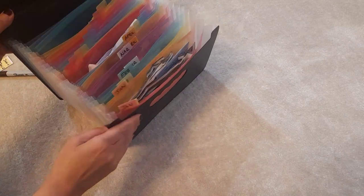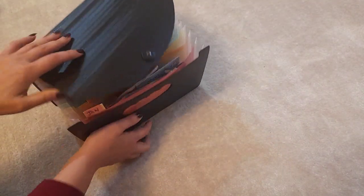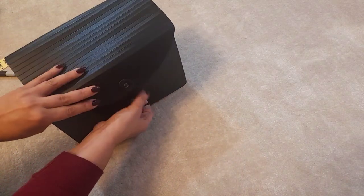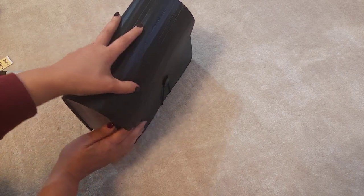Let me show you how it looks when it's closed. It can go as wide or as short as you want. You basically get the string, loop it over, and there you go — that is my seeds nicely organized.